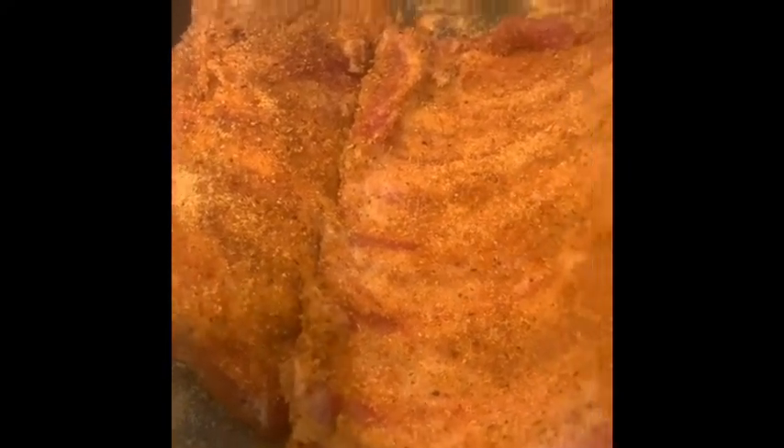Our ribs have been marinating for about a couple hours — we had some stuff to do around the house — so now we're gonna put them in our crock pot express. Wayne is gonna assist me today, my hubby. Let's see if he could get them in here.